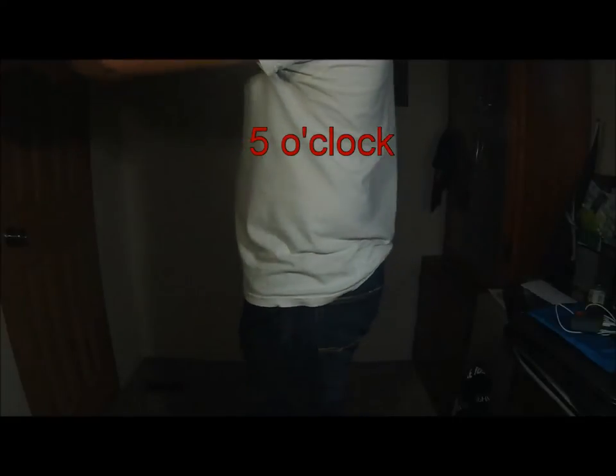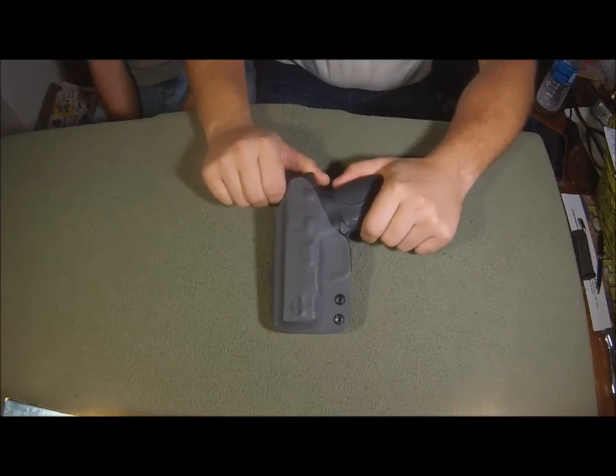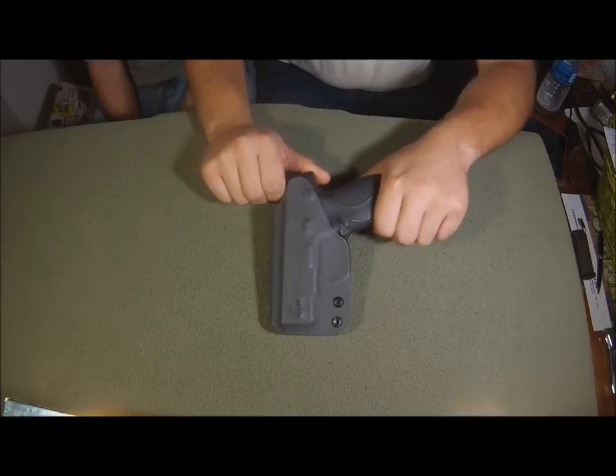One negative to this holster is that it doesn't cover the mag release, which I don't really find to be that bad. Has it ever engaged? No. It's never popped out — I've never had my magazine pop out.